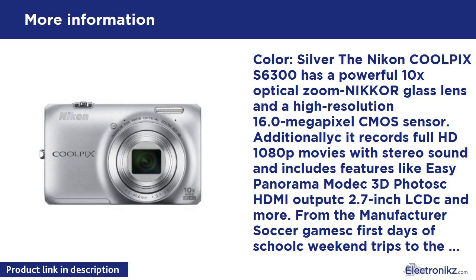Vary your shots: zoom out to capture the fun and laughter at a party, zoom in to frame a winning goal. Your photos and HD movies will be sharp and clear thanks to the S6300's versatile 10x optical zoom NIKKOR glass lens, with built-in optical VR image stabilization technology.